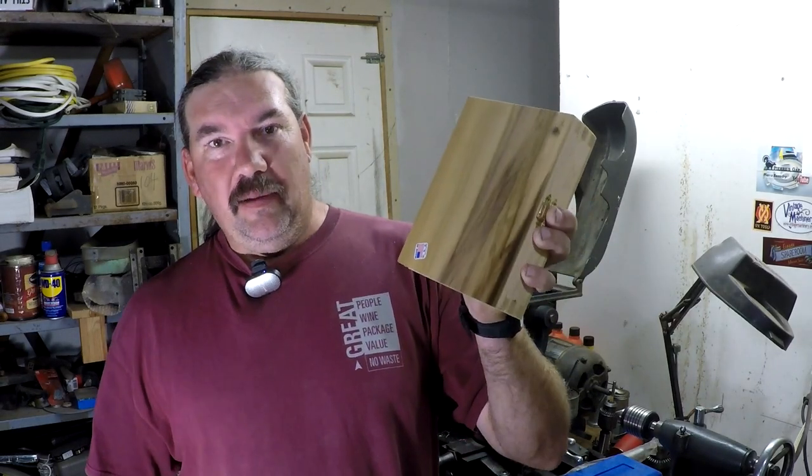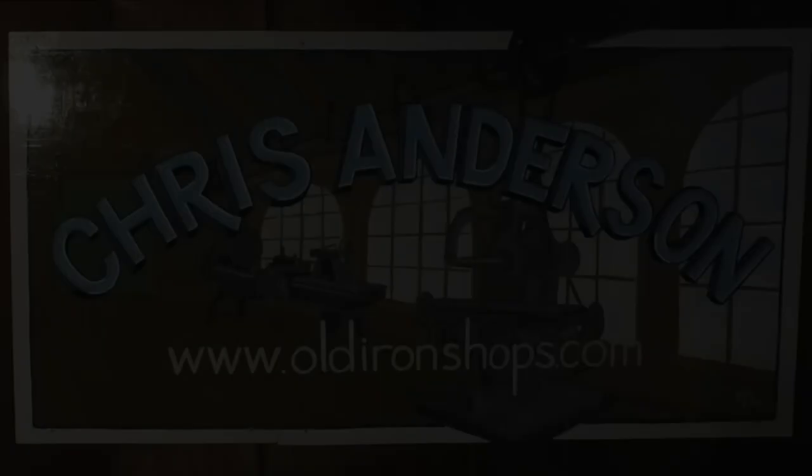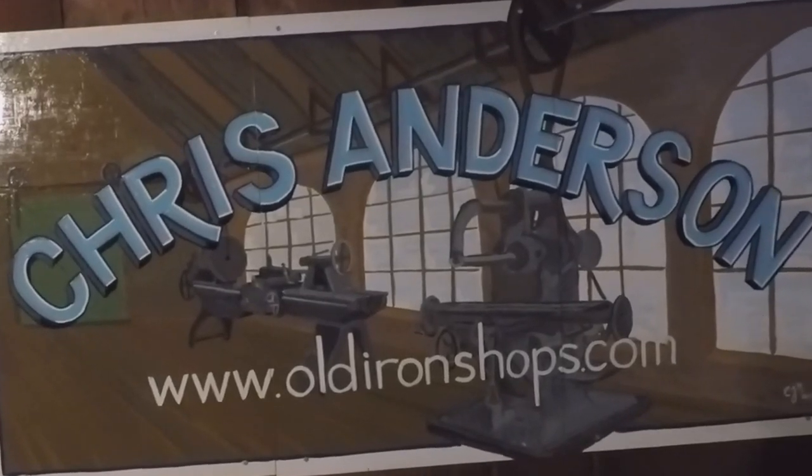All right, guys. Tip Blitz 2019. I'm late, but let's check out some Precision Ground Flat Stones by Shark River Machine Shop. All right, everybody, welcome back to the Old Iron Shop.